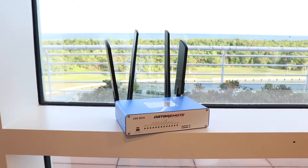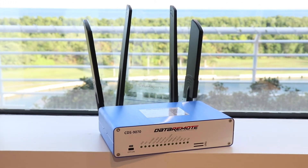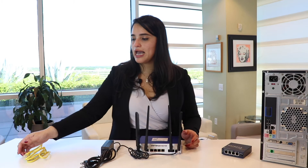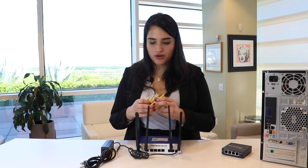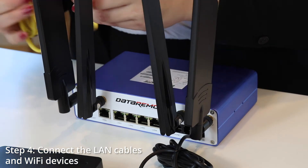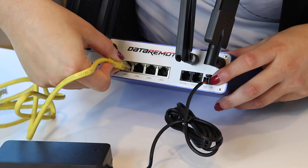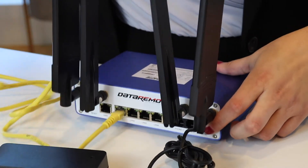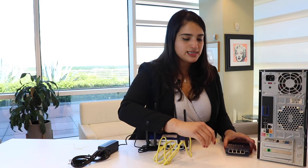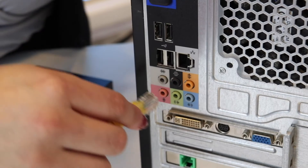Now we have successfully connected the LTE antennas and the Wi-Fi. For the best reception, put the CDS9070 in an optimal location, like a window or tabletop. Lastly, we'll go ahead and grab the Ethernet cable. On the back of the device you have your four LAN ports. Connect the Ethernet cable to either LAN port, and then connect it to one of your wired devices, either a switch or a computer.